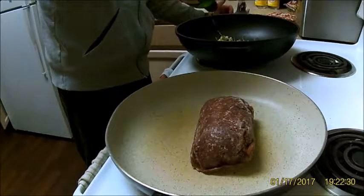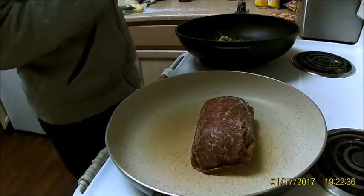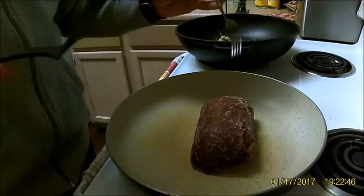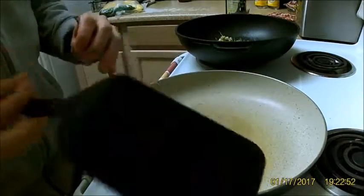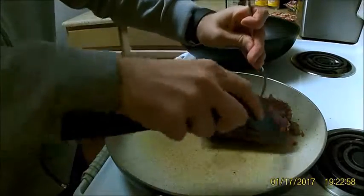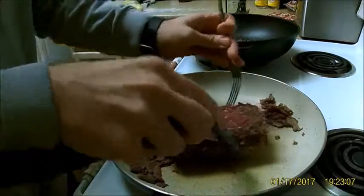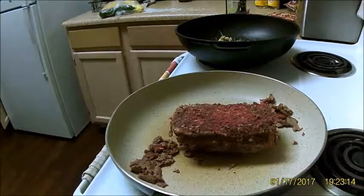This probably works out better if you have it thawed out, but I decided I wanted to make this without enough time to thaw. My personal technique — I have no idea how correct or incorrect this is — but I put the frozen ground meat in and let it cook, then use a spatula to scrape off the side that cooked a little bit, and just keep doing that until we get down to nothing.